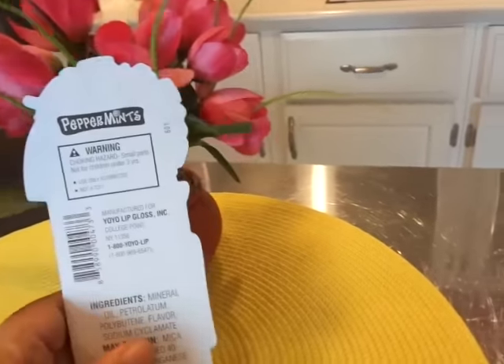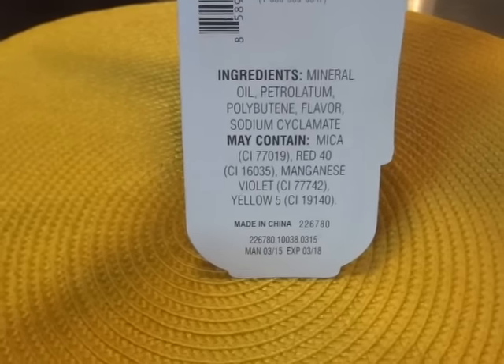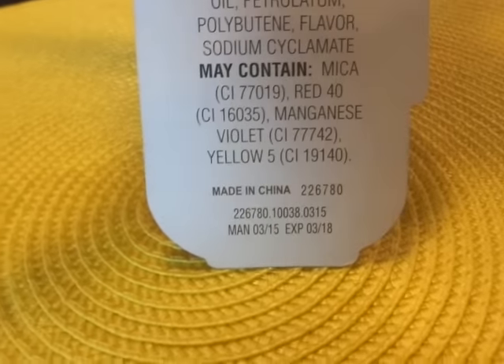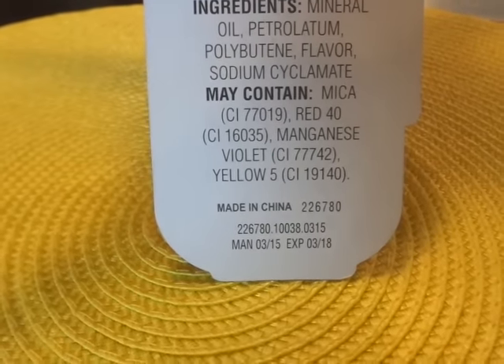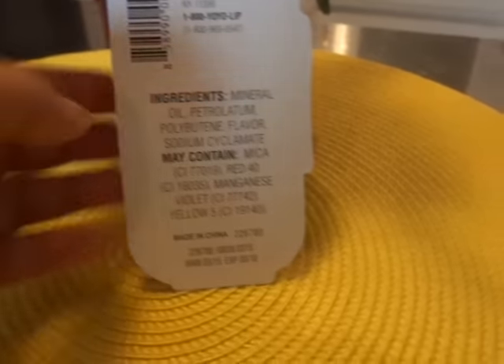I'm going to flip it over. I wanted to tell you it is made in China, which is not great, but the thing I do like about it is it gives you an expiry date on here. This gloss is good till March of 2018 — 03-18 on there. So that's a positive.